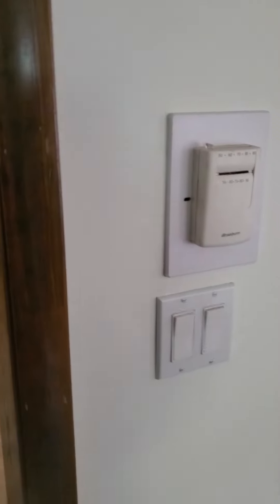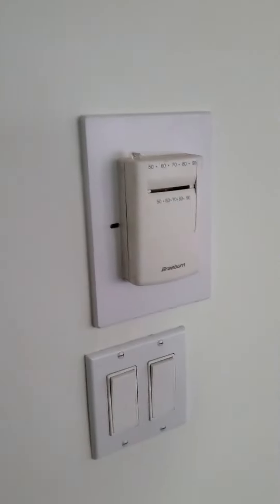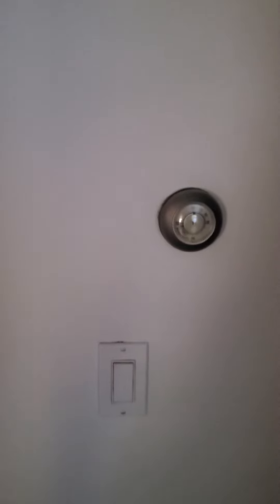We've got one thermostat in between the kitchen and the dining room, and then the second thermostat is outside the bedrooms towards the back of the house.